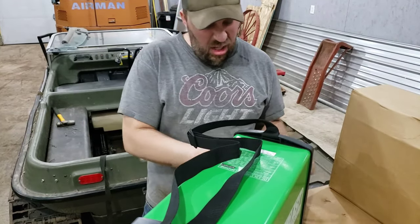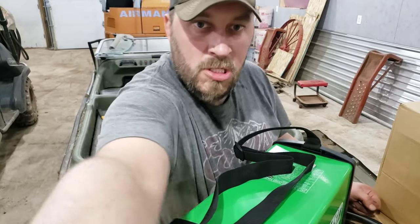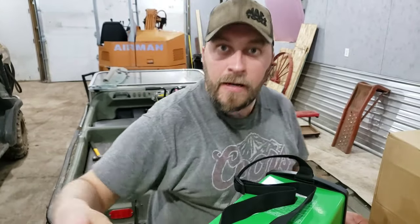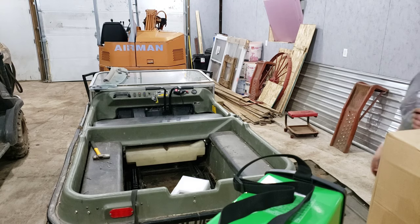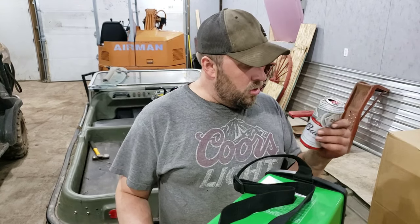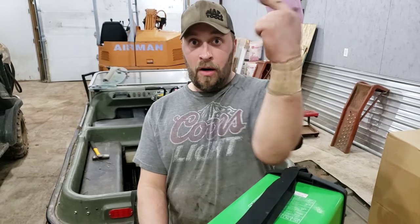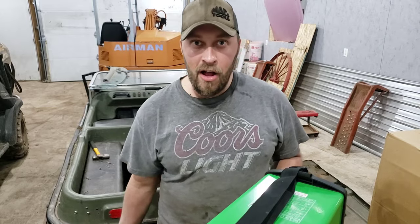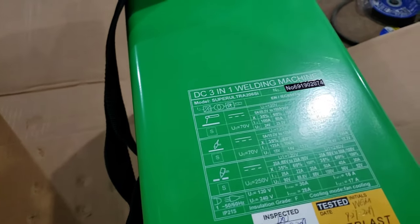A little hyper tonight, a little bit. Okay, be serious now. Alright, this is an Everlast inverter-style multi-function plasma cutter, TIG welder, arc welder. Or as they call it, DC 3-in-1 welding machine.